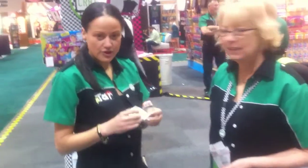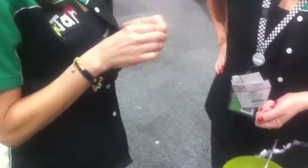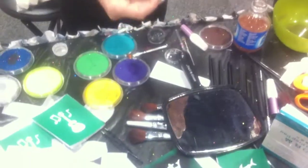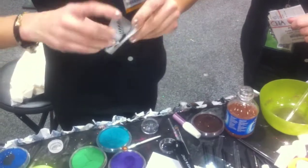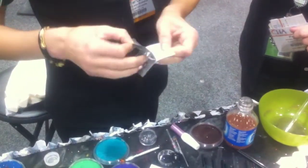Today we're going to demonstrate our new body art line and I'm going to give Patty a glitter tattoo. It's a three-part stencil — you take the top off and this is a sticky stencil that I'm going to put on her arm. I picked a hummingbird because I think they're so cute.